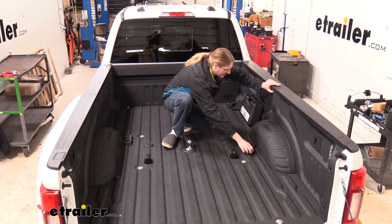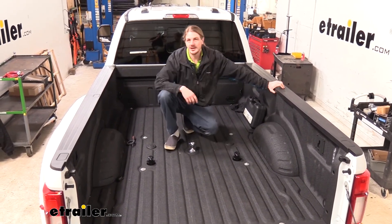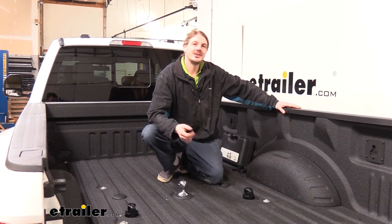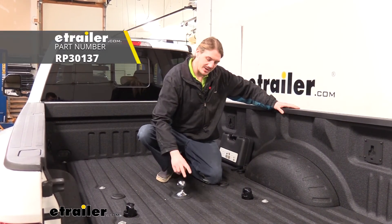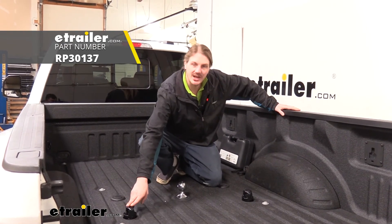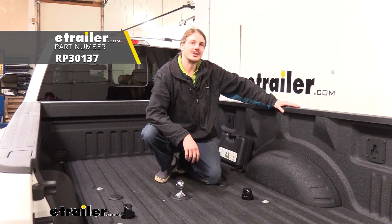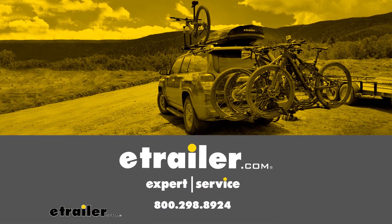And at this point we're ready to hook up our gooseneck trailer and hit the road. That completes our installation of Reese's OEM Puck System Gooseneck and Safety Chain Anchor Kit on our 2021 Ford F-450 Super Duty. We'll be right back.